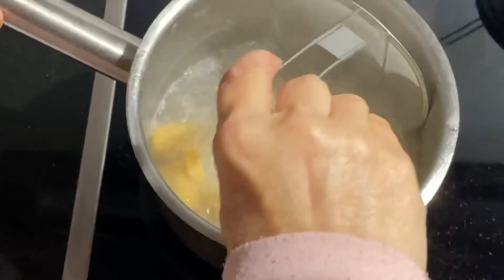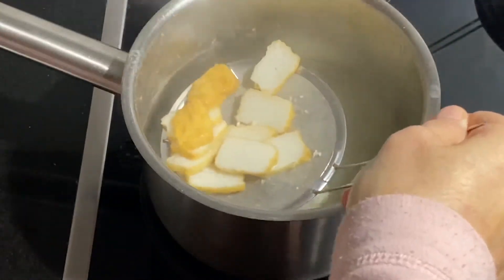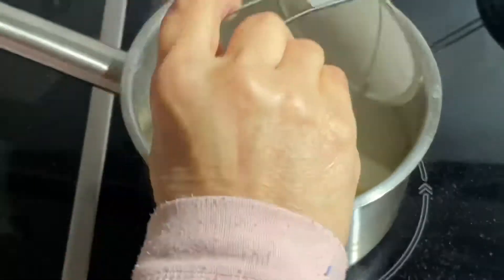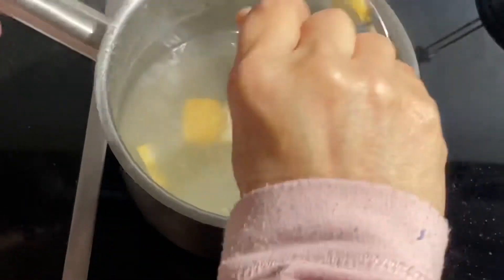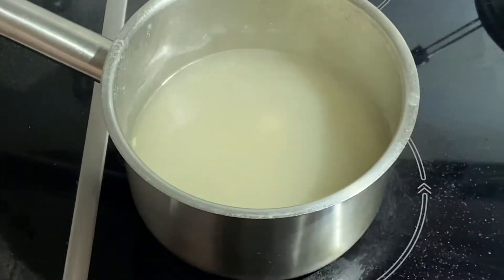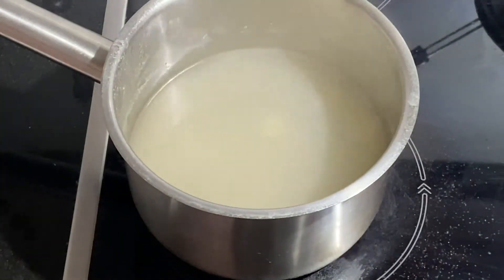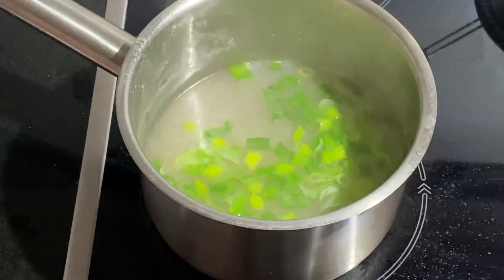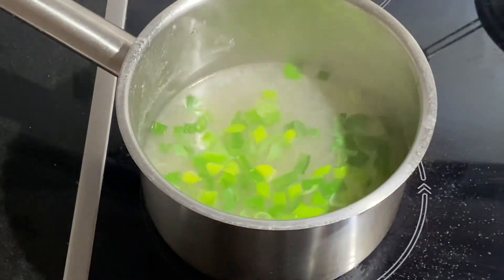The soup will now be much more flavourful as the chicken meat and seafood tofu have been cooked in it. Finally, add slices of spring onion into the soup — this will really enhance the flavour — then remove the pot from the stove.